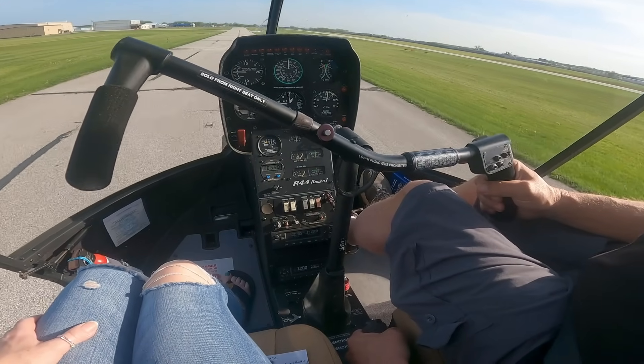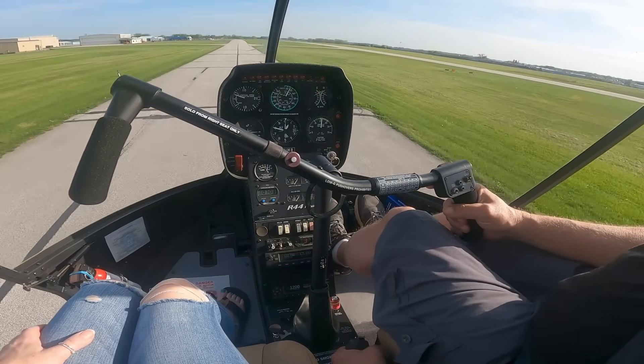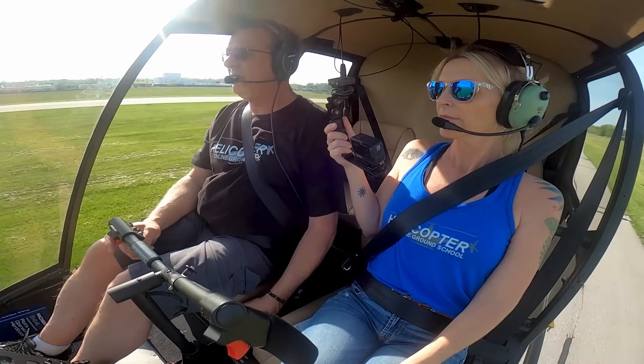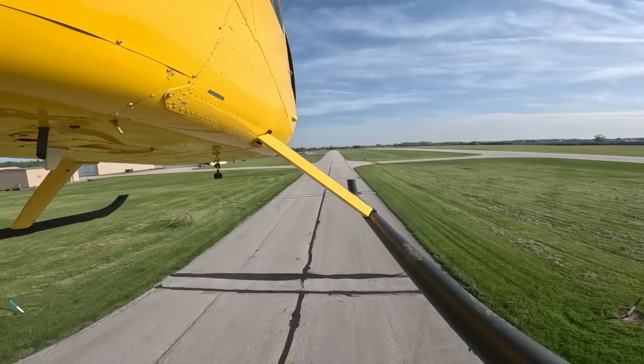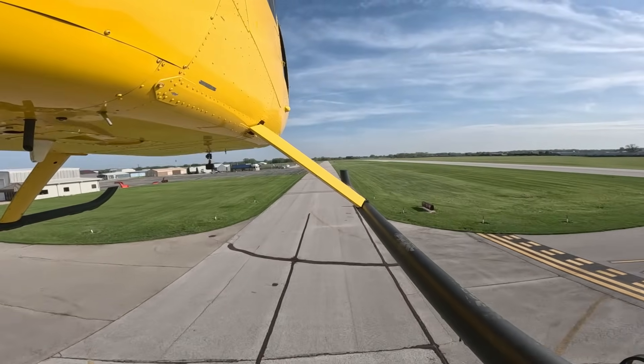We're going to do some quick stops, because quick stops are a really nice maneuver to practice before you go out to do autos — it's very similar to the flare in your autorotation. I like using 40 knots and 40 feet for standard, but it could be any airspeed, any altitude.